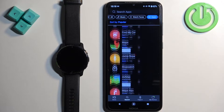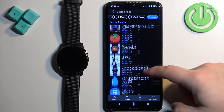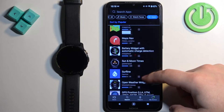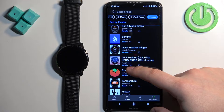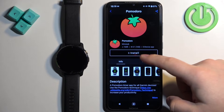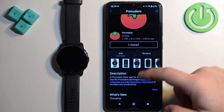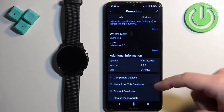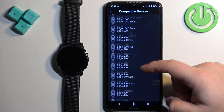Here we have the list of apps we can install. Find the app you want to install on your watch. Once you find it, tap on it to select it. Here we have the install button, but before we install the app, you can check the info of the app and reviews. You can scroll down and tap on Compatible Devices to check if your watch is compatible with the application.